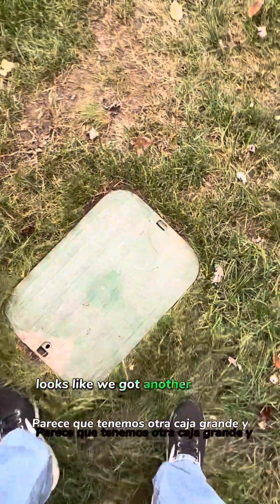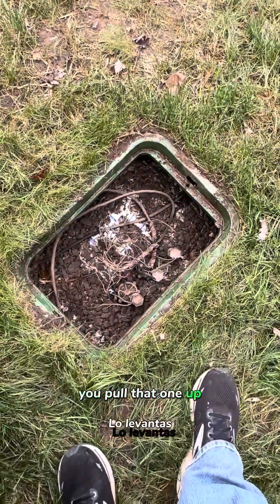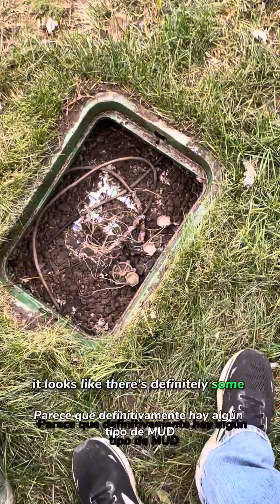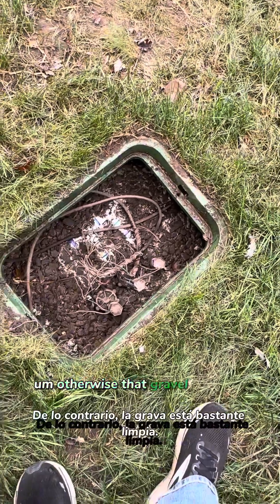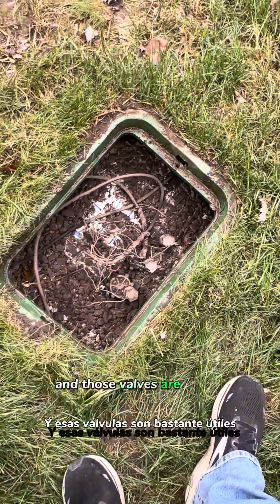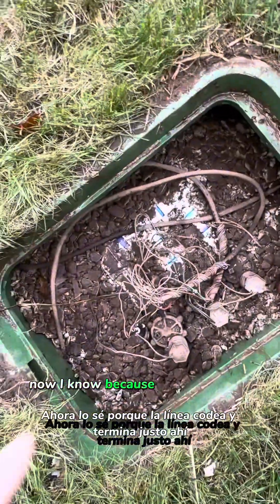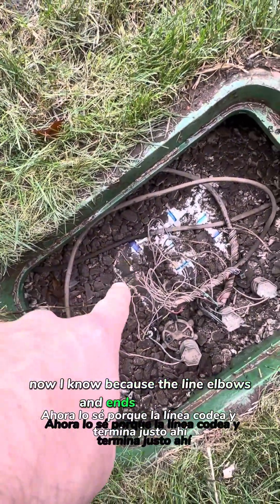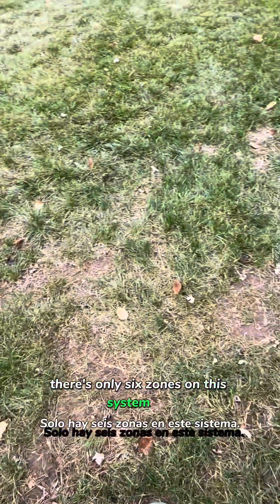Over here it looks like we've got another big box. You pull that one up and you can see there's definitely some mud condensating in there, but the gravel is pretty clean and those valves are pretty serviceable. So there's three more valves. I know because the line elbows and ends right there that, unless there was a T off somewhere, there's only six zones on this system — six valves for six zones.